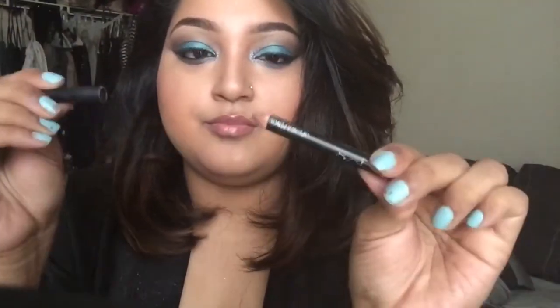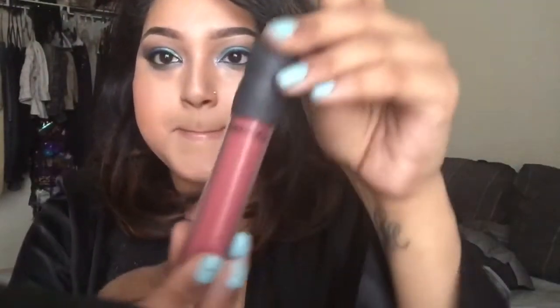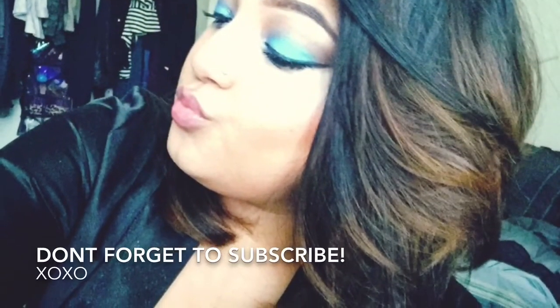This is the NYX lip liner in Natural, and I'm topping it off with this Bare Minerals lip gloss in the shade Cupcake. You can go for more of a pale nude or even a pale pink, but this is just what I decided to do. It's really simple — such a quick, easy makeup look. Thumbs up the video if you'd like to see more tutorials. Check the description box for my social media info, and I'll see you guys next week!